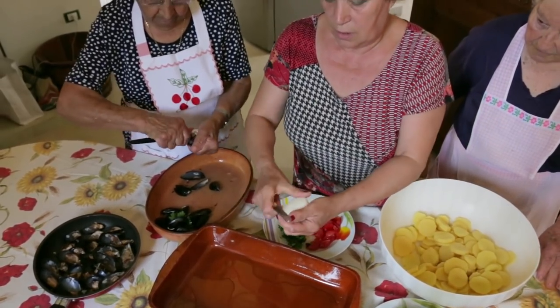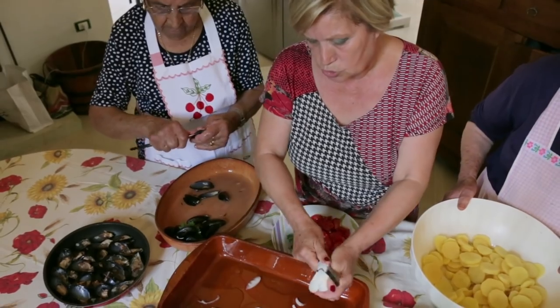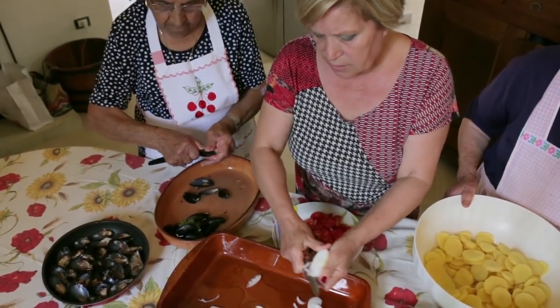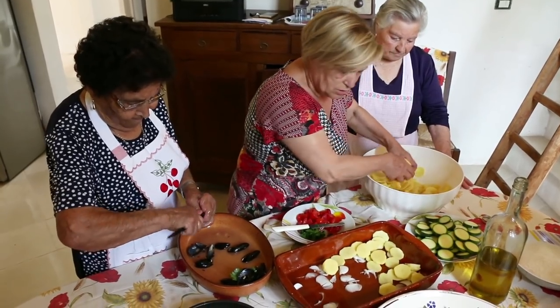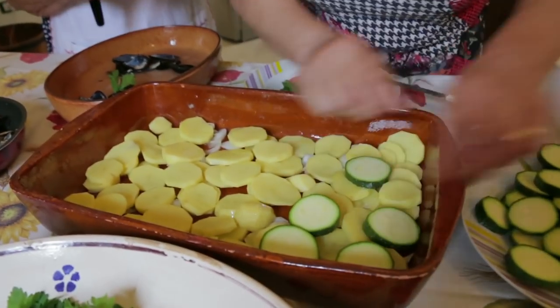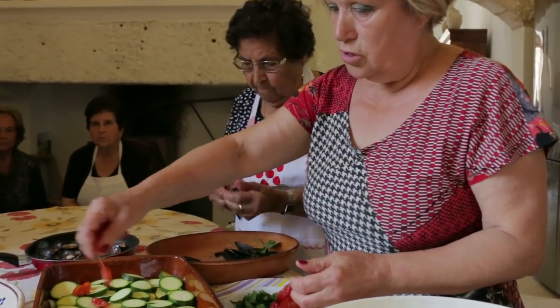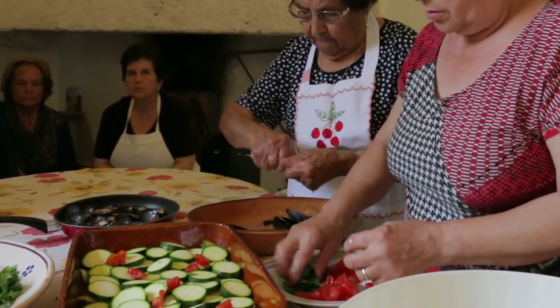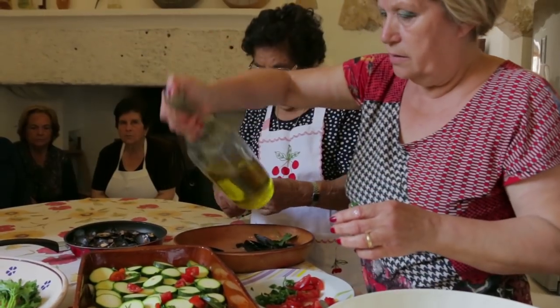Cecilia layers all the ingredients. She adds some local olive oil, followed by sliced onion, which is optional. Next she adds the potato, then zucchini, chopped tomatoes, parsley and more oil.